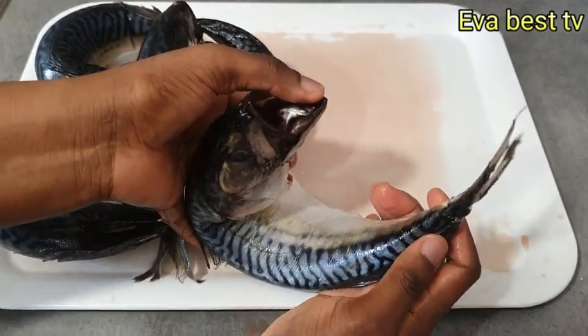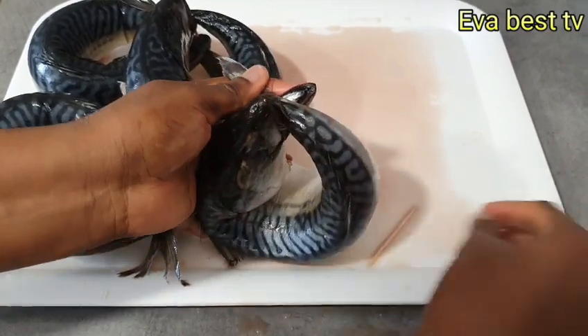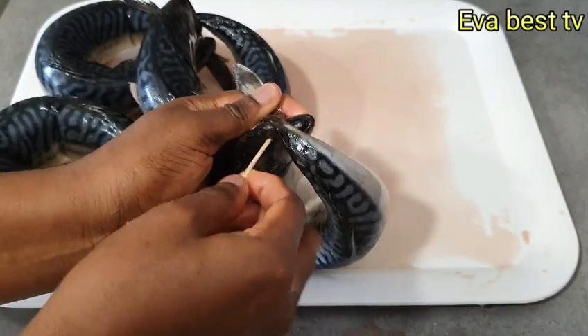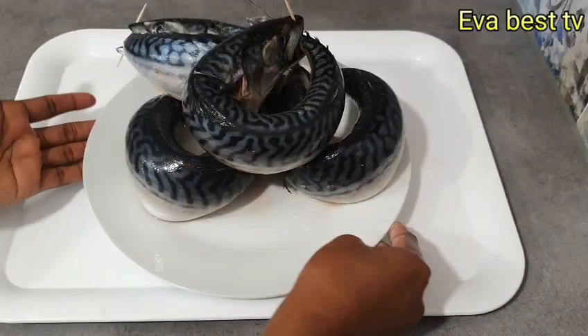This is the last one — open the mouth, pull the tail, put it inside the mouth like so. Then you take a toothpick and pinch it from the nose through the mouth. We are done.